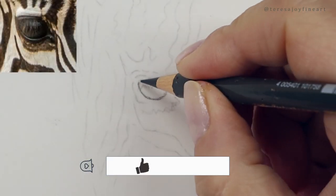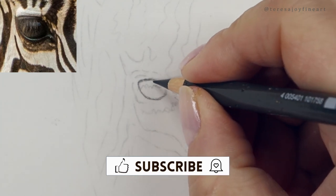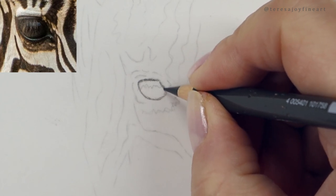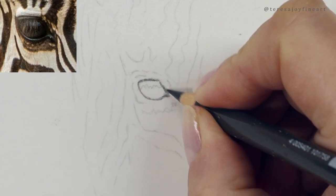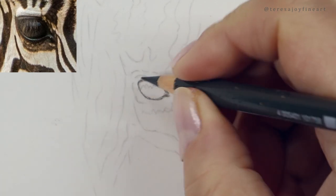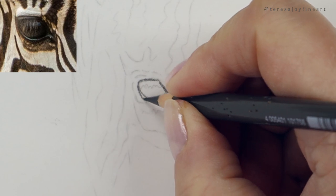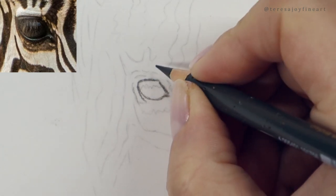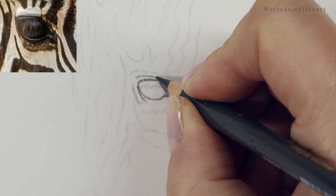I'm going in with the dark sepia and with a nice sharp pencil I'm going to come around the outside of this eye. So I'm paying attention to where the lines are. I am obviously looking at the reference photograph, looking at the guides that are already down on the paper, the line drawing, and just making sure that I'm happy that the lines are going down in the right area.